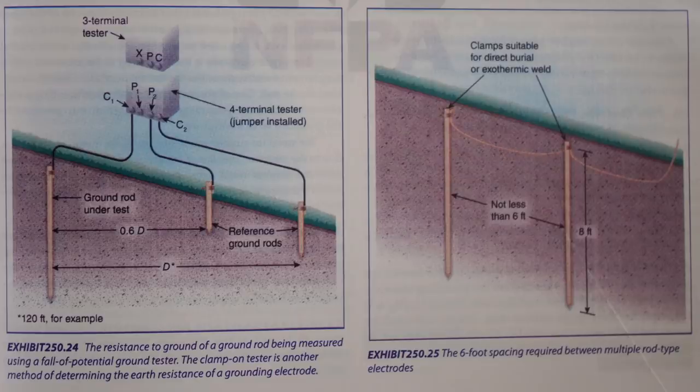Here we have Exhibit 250.25, where they're showing the six-foot spacing required between multiple rod type electrodes.